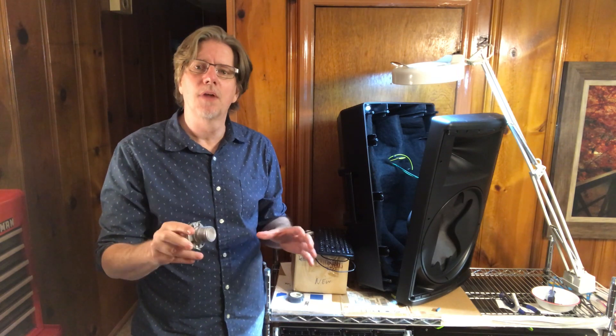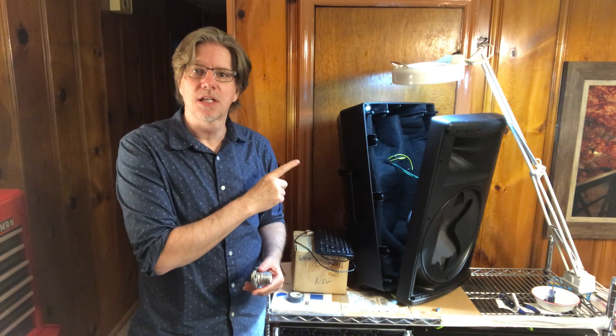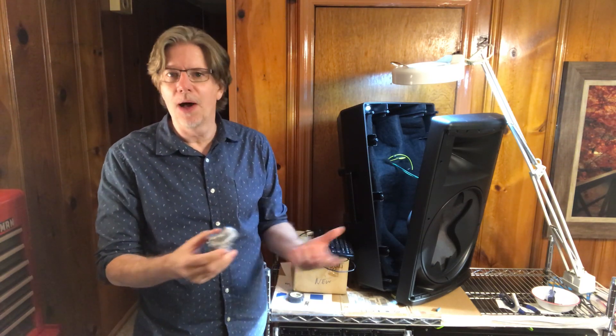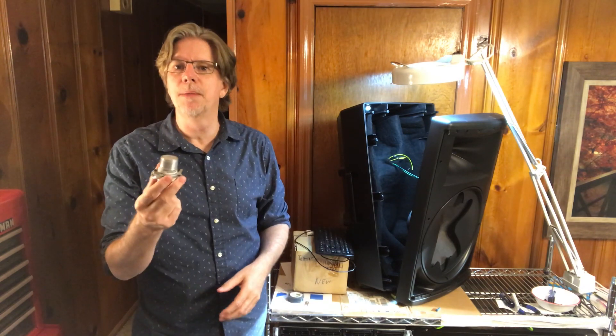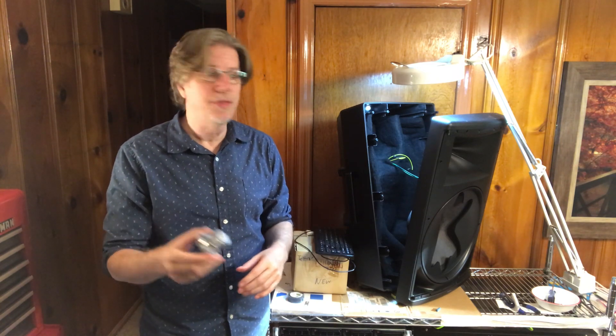So I got brave and went online to look for a video on repairing the JBL EON 615. I couldn't find one anywhere. There was one for an EON 300 series, and I thought, you know what, JBL probably made them very similarly, so I would take a crack at it. I had all Saturday to mess around with it, and it turned out to be super easy.